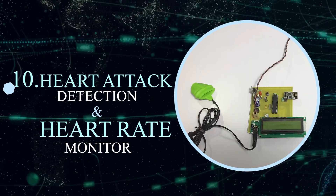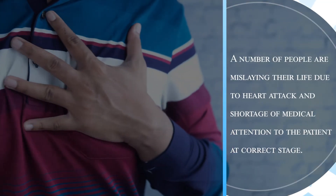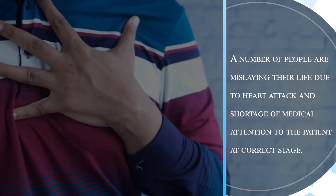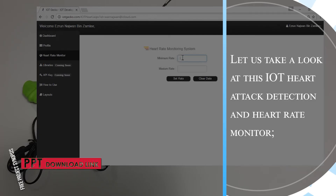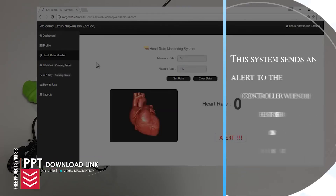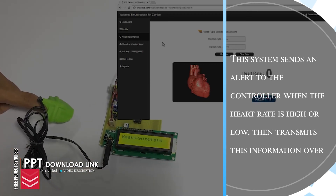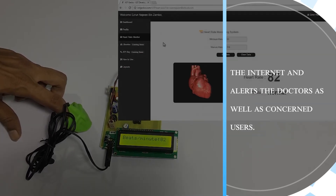Heart Attack Detection and Heart Rate Monitor. A number of people are losing their lives due to heart attacks and shortage of medical attention to the patient at the correct stage. Let us look at this IoT heart attack detection and heart rate monitor. This system sends an alert to the controller when the heart rate is high or low, then transmits the information over the internet and alerts the doctors as well as the concerned users.